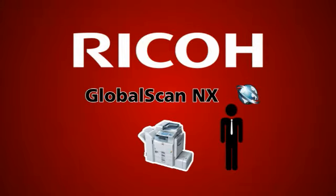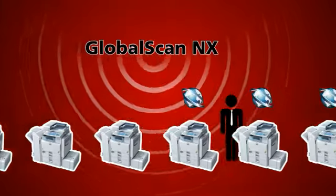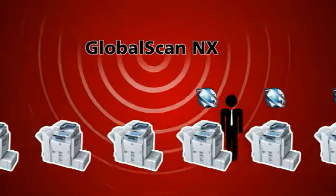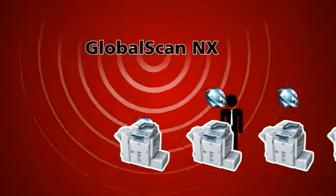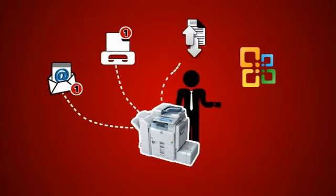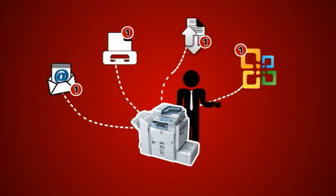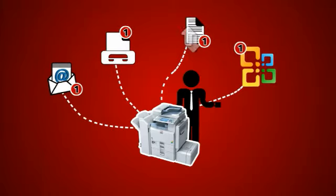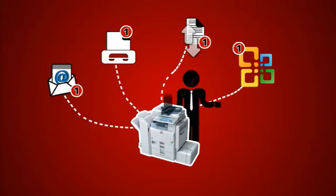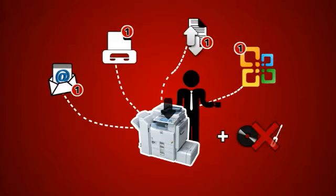GlobalScanNX. GlobalScanNX can easily be added to your existing fleet of Ricoh multifunction devices, providing you with a simple, select-and-go scanning and distribution system. Rather than copying, it scans documents and sends electronic copies directly to your existing email and fax applications and network folders. It's embedded so you just use the control panel of the MFD and you don't need any additional hardware or software.